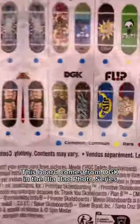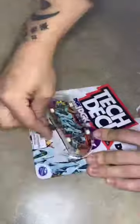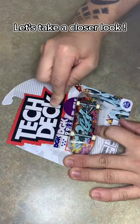What's up y'all, we got a new single pack here today and this board comes from DGK and the blade back photo series of boards. Let's pop it open and take a closer look at what we got inside.